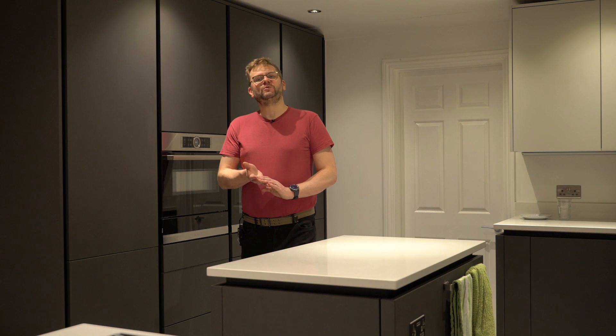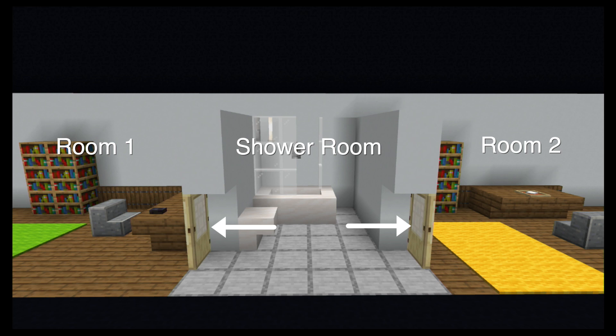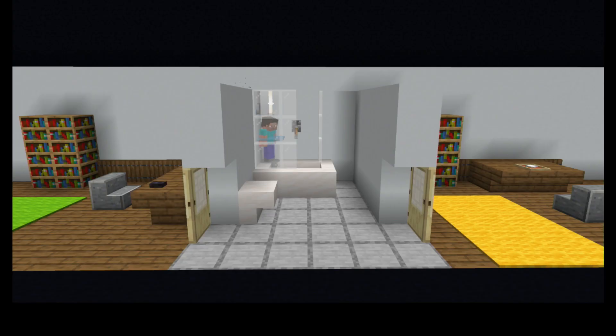Hello and welcome to part two of this Jack and Jill shower room series. Today we're going to roll our sleeves up and start cutting holes in ceilings and wiring up electromagnets. If you haven't watched part one I recommend you take a quick look. We explained the challenge with a Jack and Jill shower room — a shower room with two doors going into two separate bedrooms in a shared house. The two main challenges are stopping a tenant going through into the other tenant's room, and stopping a tenant walking in while someone else is showering.